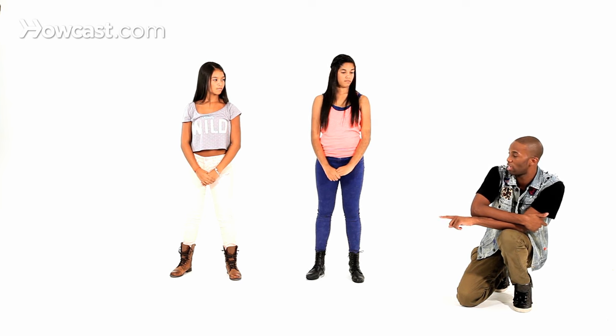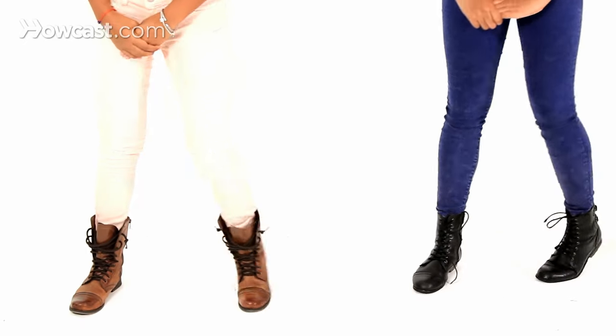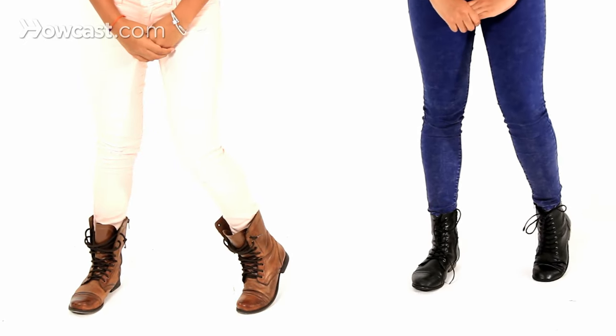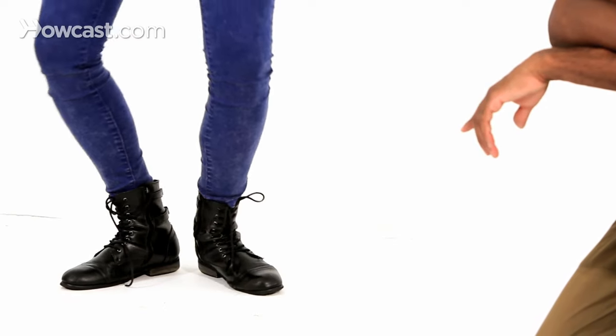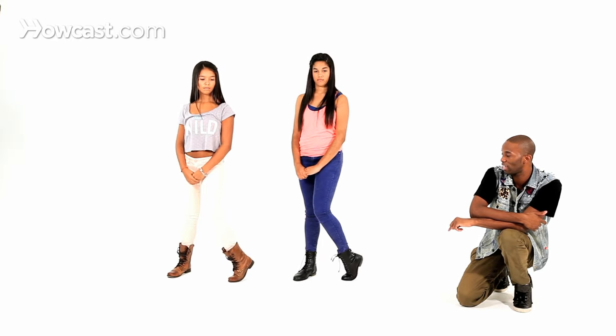Now the legs go — you bend your knee on the right side, then you bend your knee on the left side, and then when you drop down, your knee's open. So it looks like this — there's your drop. So you go right knee in, left knee in, then you drop it.